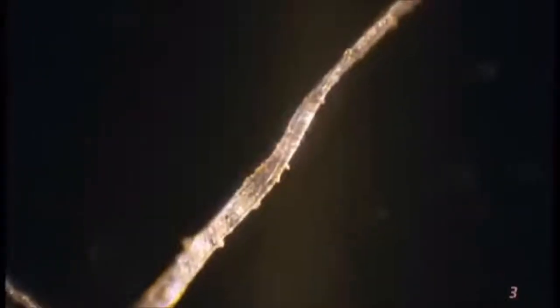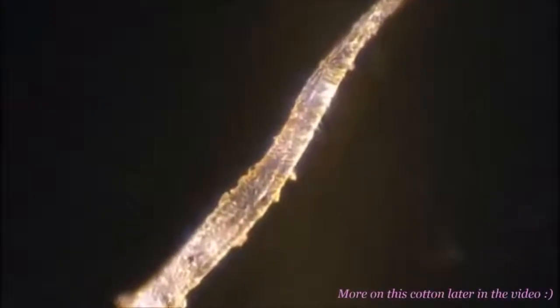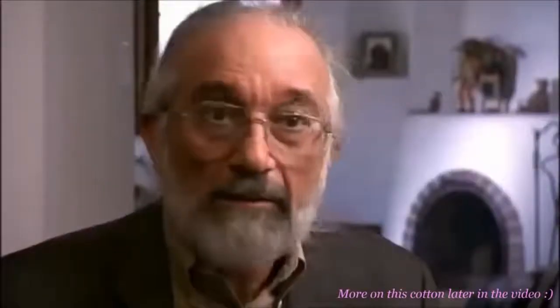A couple of hours later, Rogers called and said, 'I can't believe it — they were right. There's cotton here. There's no cotton in the rest of the shroud, but there's cotton interwoven here. They must be right.' No one was more shocked than Rogers. His observations seemed to confirm Benford and Marino's theory — that the original linen shroud contained additional cotton threads.